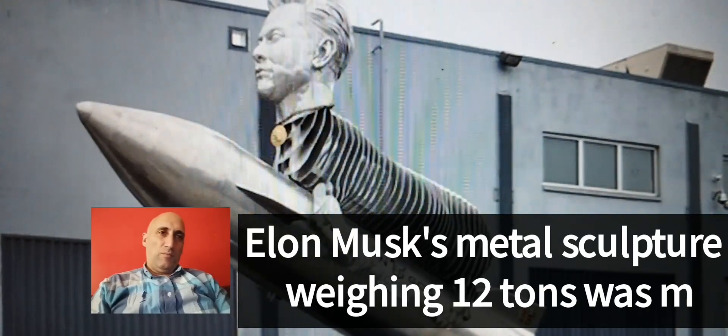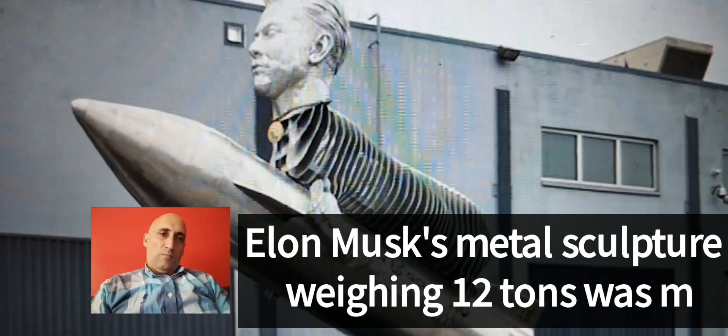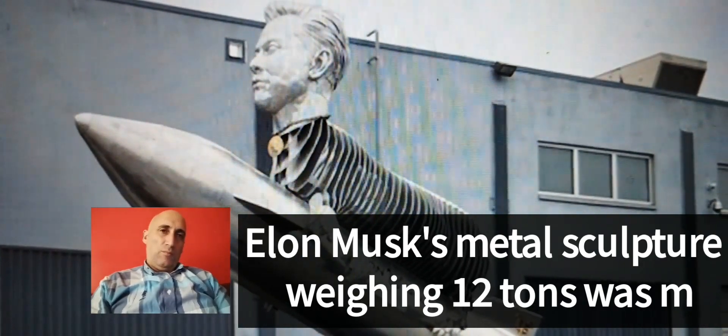However, Musk's failure to comment on the sculpture caused disappointment to its manufacturers. The US entrepreneurs behind the Elon Goat Token cryptocurrency produced a metal sculpture with the head of Elon Musk placed on the body of a rocket-riding goat.